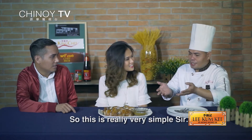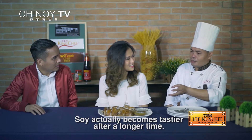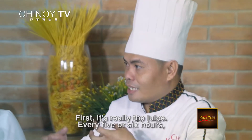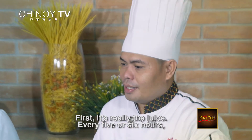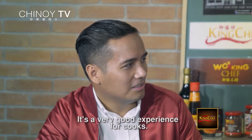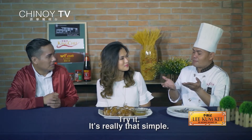Napaka-simple lang, sobrang sarap. Yung lusoy kasi habang tumatagal, lalo pong sumasarap. Una kasi lumabas yung mga katas niya. Every five to six hours kailangan natin pakuloyin yung soy para hindi masira. Napaka-good experience para sa mga cook — i-try ninyo, napaka-simple lang.